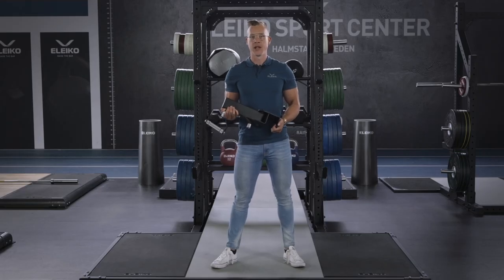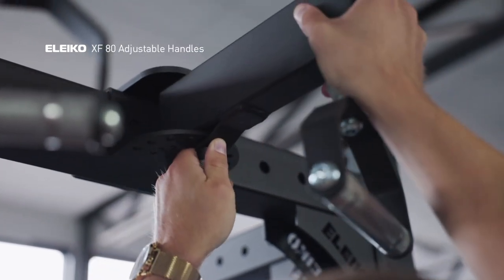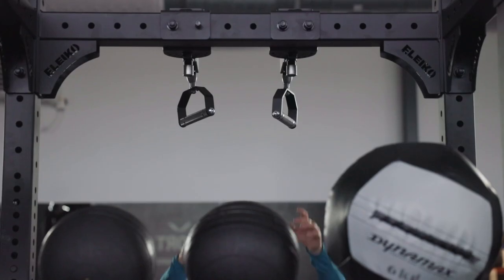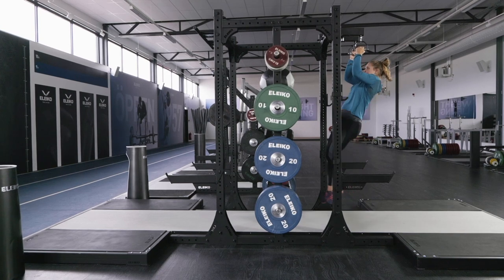The XF80 adjustable handles attach to the crossbar. You attach them individually at whatever length apart you like. The swivel handles can be adjusted 180 degrees in increments of 22.5 degrees, which allows users to find the ideal pull-up position for them.